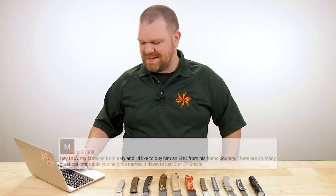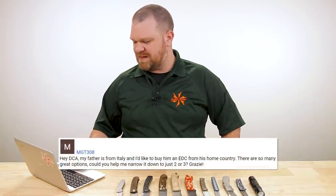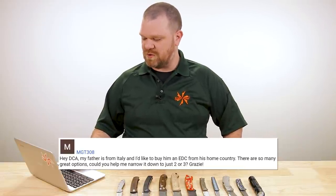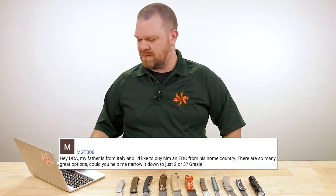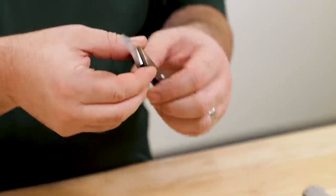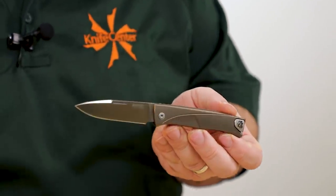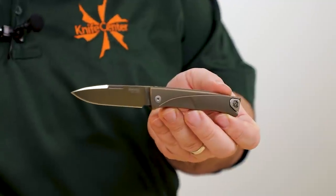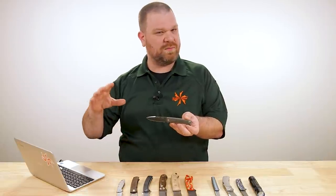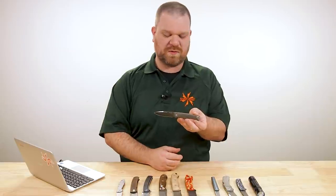Next question comes from MGT308: my father is from Italy and I'd like to buy him an EDC from his home country — there are so many great options, could you help narrow it down to just two or three? I've got three here, and since you didn't mention what style your dad likes, I'm making a couple of assumptions. We'll think dad may be a little bit old school, but I'm going to show three recommendations that blend some old-school with more modern techniques — all Italian in their flair and construction.